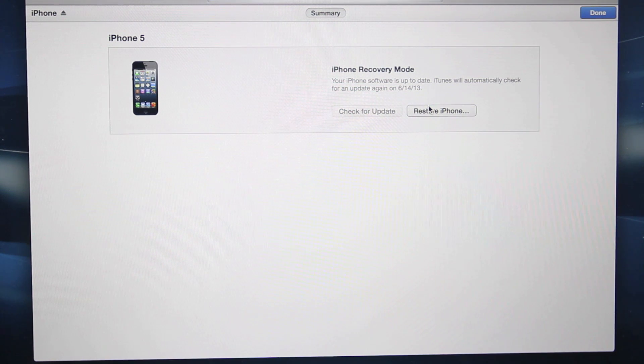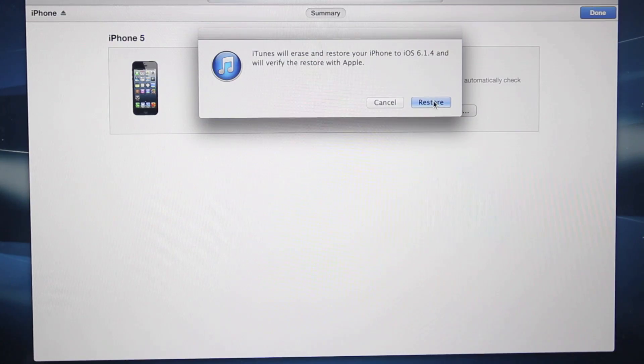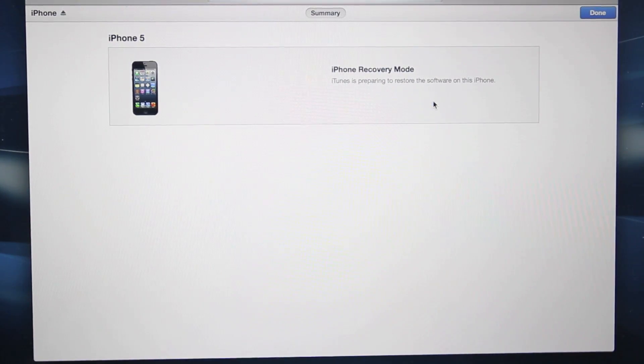Now on a Mac computer we're going to hold Option and left-click Restore iPhone. If you're on Windows, that's going to be Shift. Go ahead and navigate to that iOS 6 firmware that you downloaded, then go ahead and select Restore. This will take about 5 to 10 minutes, and once it's done I will be right back. Make sure not to bother your iPhone — just leave it alone for a few minutes.